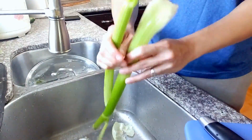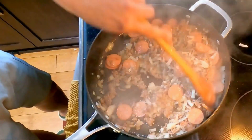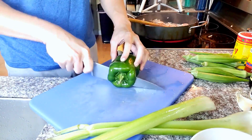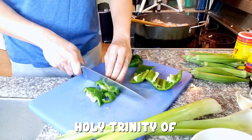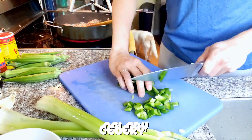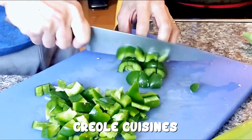Wash our produce. Remember to stir occasionally, don't let it burn. Reduce heat if needed. One large green pepper. What we have here is the holy trinity of Cajun cuisine, which is onion, bell pepper, and celery. Cajun and Creole cuisines use these combinations in many of their dishes.